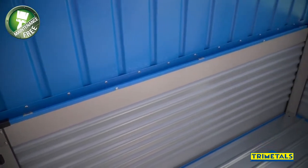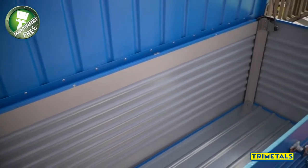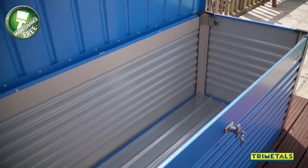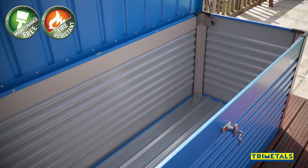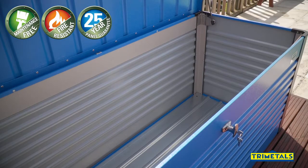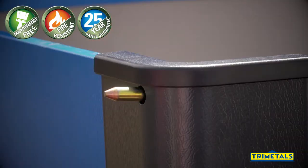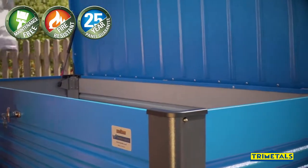The Patio Box features a unique weatherproof design ensuring your items are kept dry and safe. It also incorporates special PVC coated galvanised steel panels protected by our unique 25 year guarantee, stainless steel fixings, a double bolted key lock, and a gas strut assisted hinged lid.